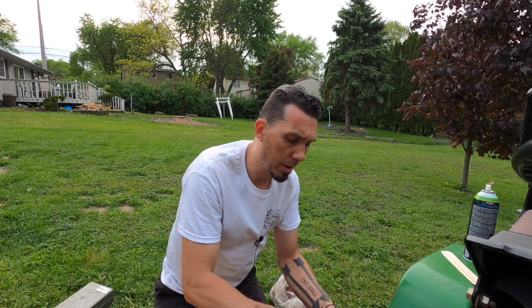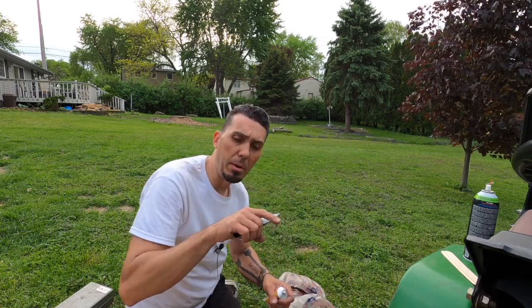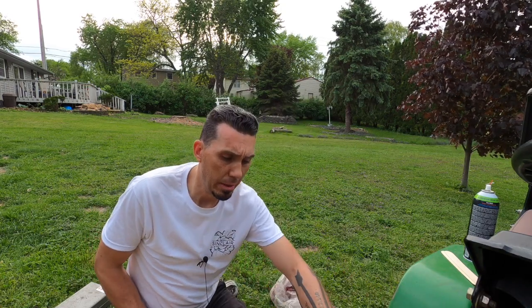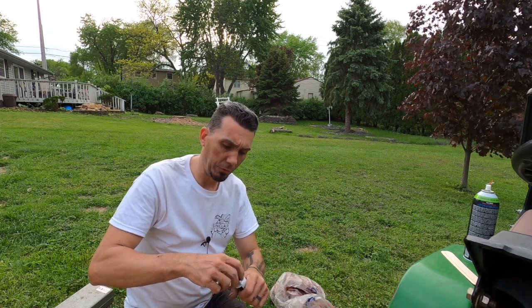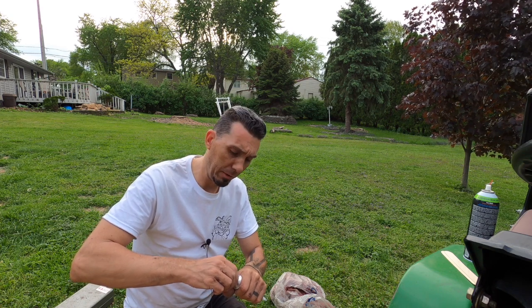Now that crack has been chamfered and V'd out and the aluminum surface around it cleaned up. I've got my hole drilled in there. I think that's going to be a good surface for this two-part epoxy to really grab onto that metal.